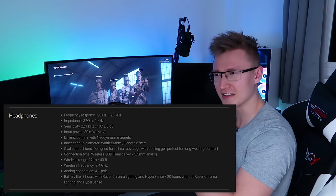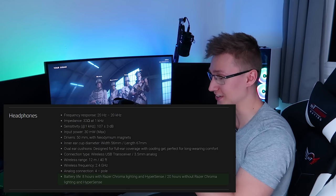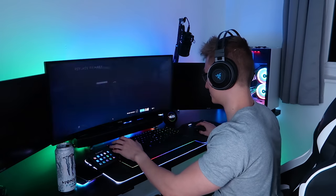Absolutely sucks. I think on the website it said 8 hours, but I feel like it's a whole lot less than 8 hours. It drains very, very fast when you have the RGB lighting enabled as well as the whole Hypersense technology. But you can use it in wired mode, so that is also an option.